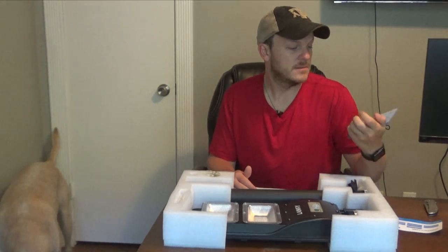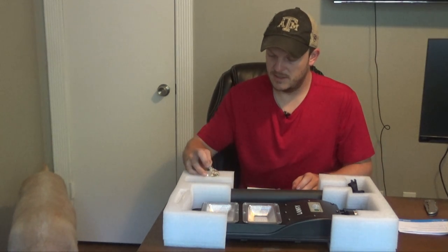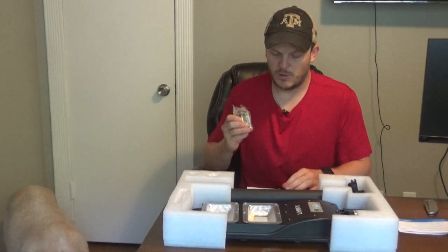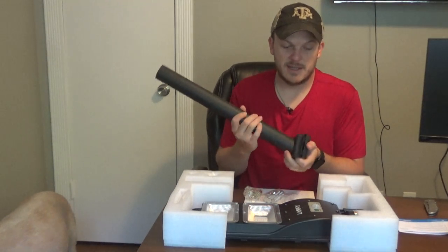This thing is a little bit bigger than I expected. It's actually packaged pretty nicely though so it shouldn't get messed up in shipping. There are some directions, some frequently asked questions and a warranty card, and another one of those. It looks like it comes with some pretty heavy-duty bolts and nuts, and some more parts and pieces here.